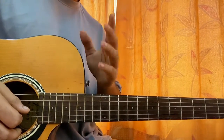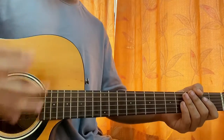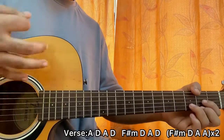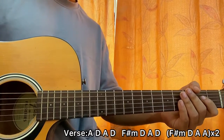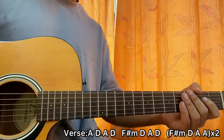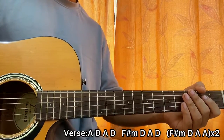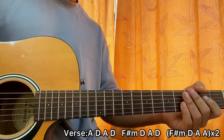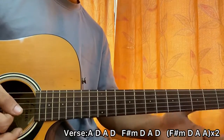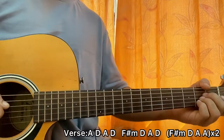Starting off with the verse, I'll show you the rhythm first. I'm going down, up, down, up, down — so that's five strokes. The pattern is: down, up, down, up, down. I'm just playing a B minor chord as an example — we don't have B minor in this song, but that's the strumming pattern.